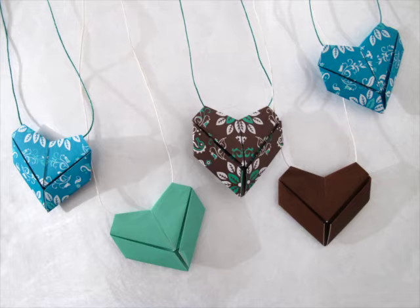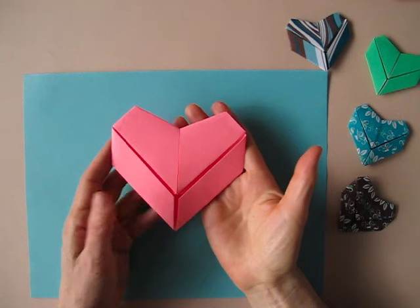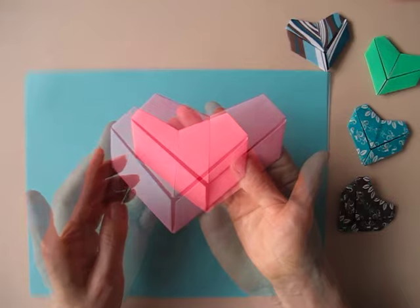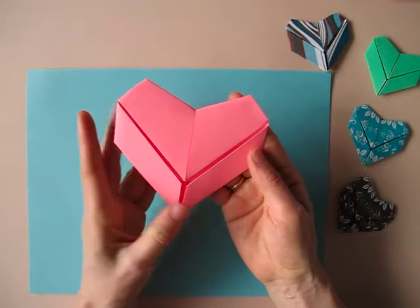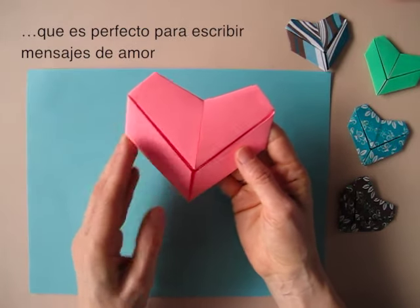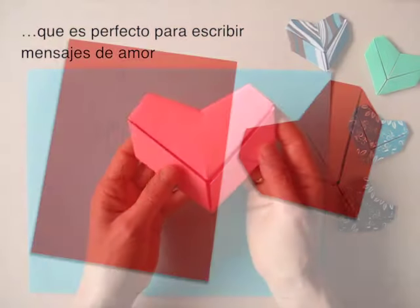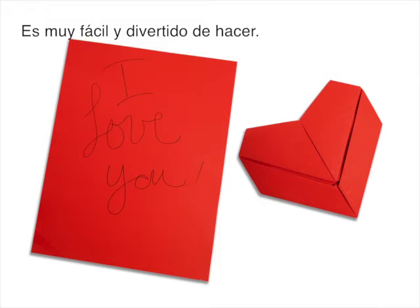Hi, this is Leila Torres of OrigamiSpirit.com. We are going to be folding this heart, which is a letter fold. That means that we can write something on the paper, a love note, fold it in the shape of a heart, and give it to our loved one. This is very easy and fun to make.